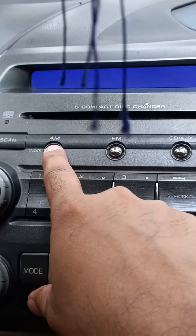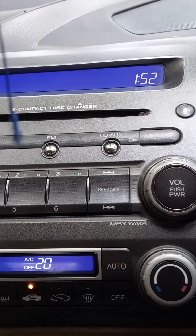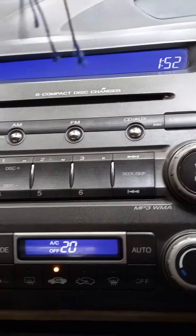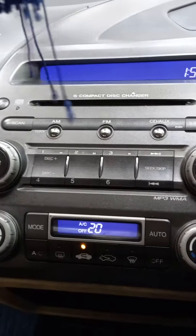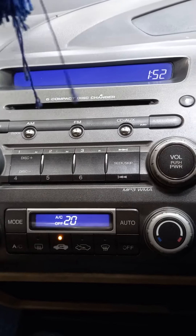Then press and hold the clock button again and the time is set. This works for Honda Civic from 2006 to 2013. Thank you for watching.